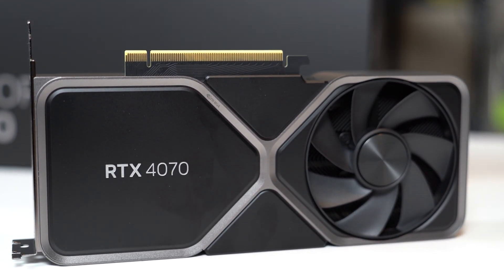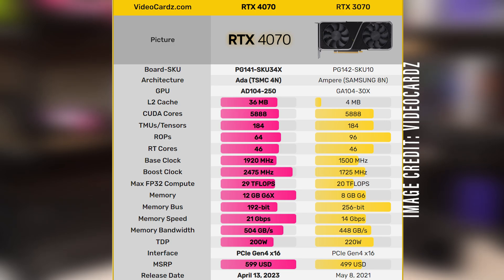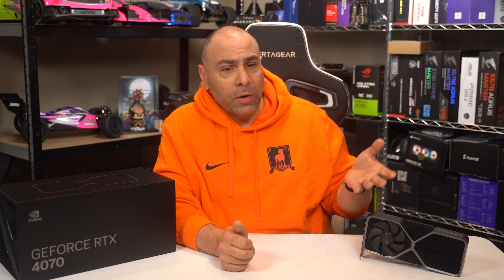The first thing we can usually point to generation on generation is the decrease in process node size, leading to significantly more CUDA cores on each package. The RTX 3070 had 5,888 CUDA cores manufactured using the Samsung 8nm process node. The RTX 4070 also has 5,888 CUDA cores, despite using TSMC's 4nm process node — so that's kind of a wash. The RTX 3070 only had 8GB of GDDR6 memory, while the RTX 4070 has 12GB of G6X. But the 4070's memory runs on a slower bus, meaning memory bandwidth is not hugely different. The 4070 does clock substantially higher and uses less power overall, so those are pluses, but I fail to see how we're now at the point where Nvidia is trying to normalize a $600 70 series card. The math just doesn't add up.